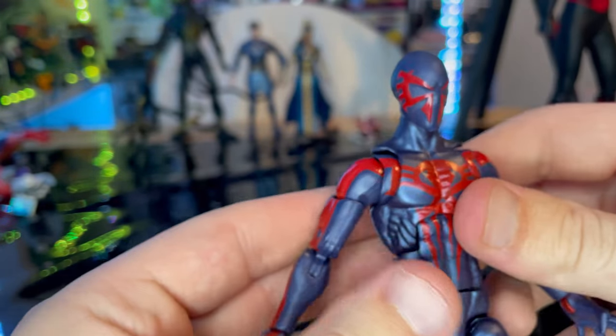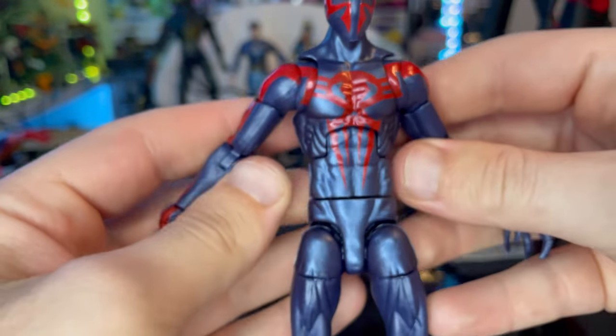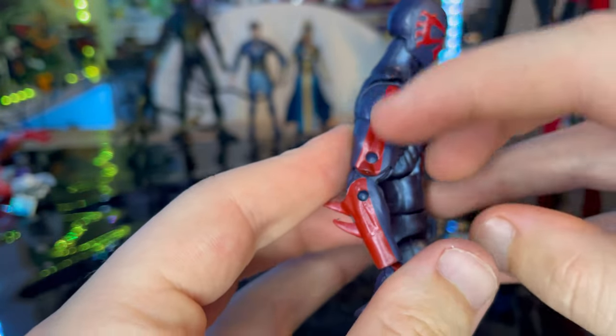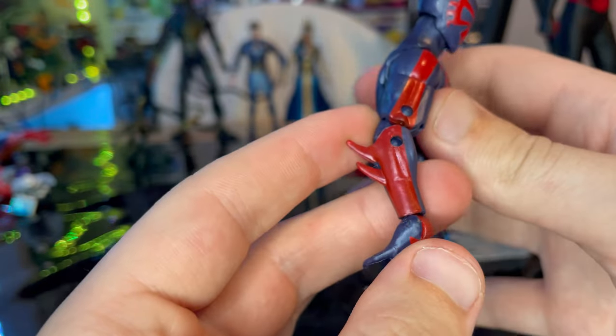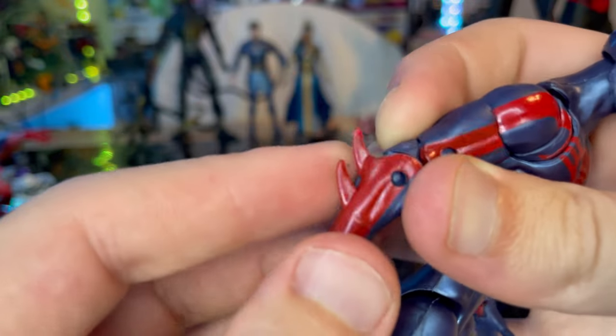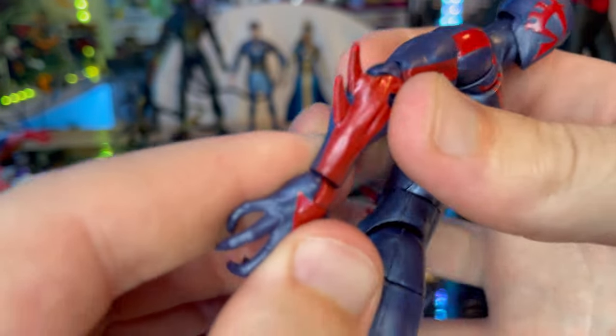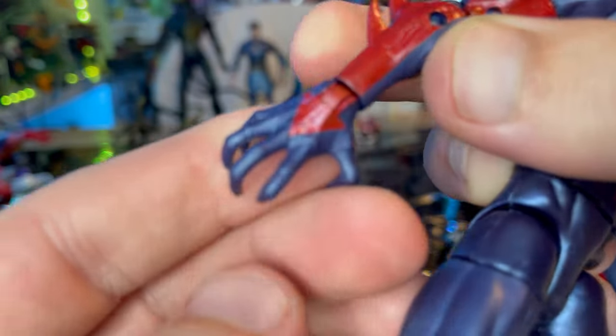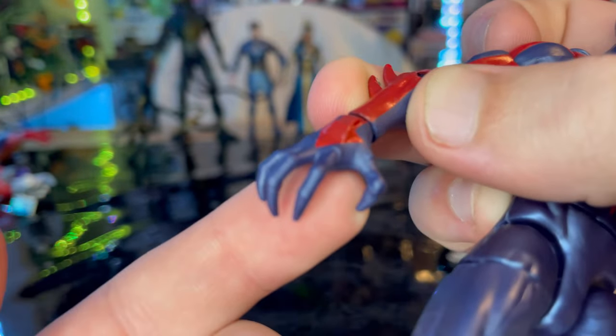The older one looks more plasticky whereas this one has a metallic look, which I really like. You get shiny red as well, which isn't a big deal. The fins on his forearms are really cool — I think the lines were a little skinnier on the last one too.